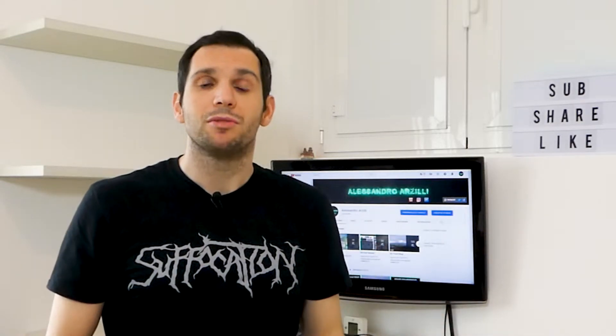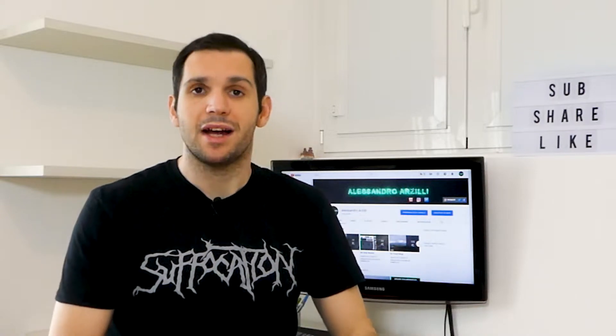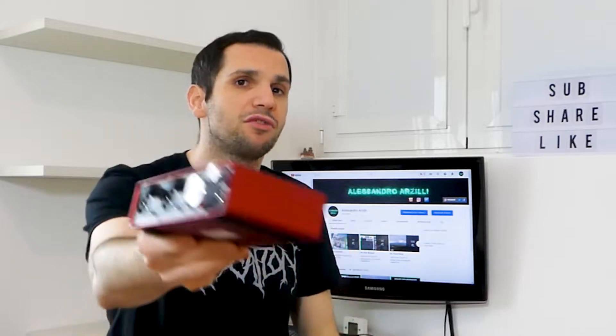Hey everybody! How's it going? Welcome to my YouTube channel! In this video I'm going to show you my new external sound card, the second-generation Focusrite Scarlett 2i2, and how to easily set up Reaper on Windows 10 and start recording with it in five minutes, just right after the intro.